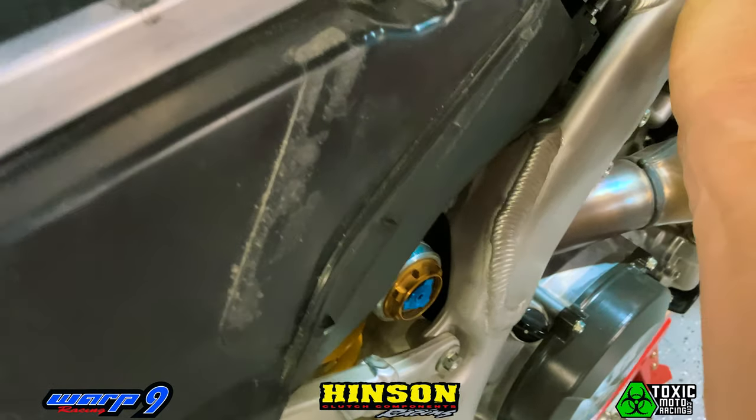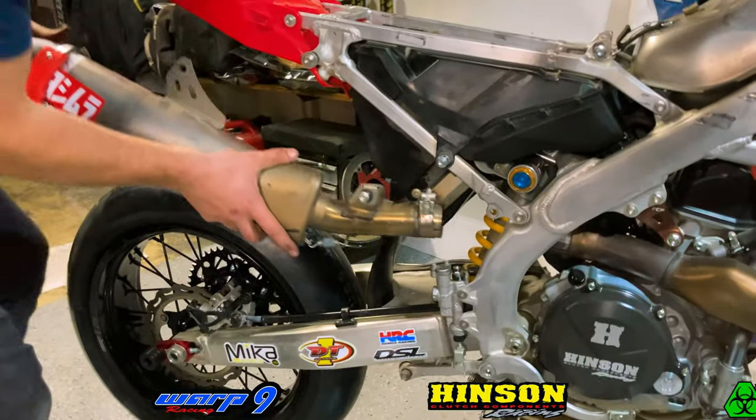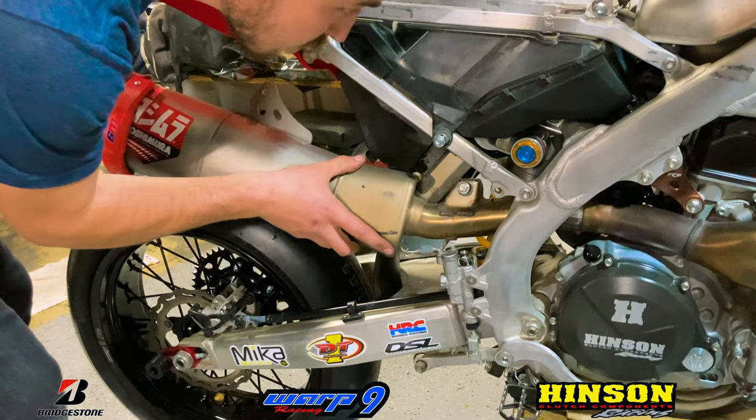Now that we've got our subframe reattached and buttoned up, it's time to reinstall our Yoshimura pipe.